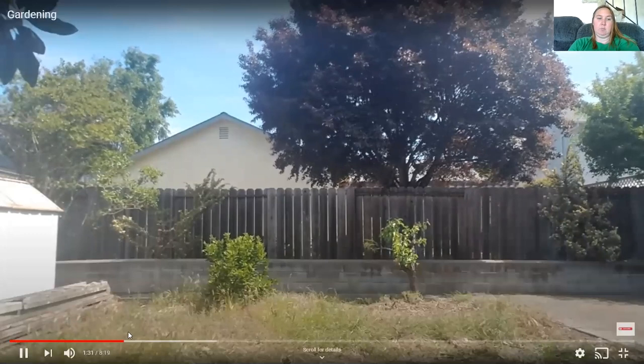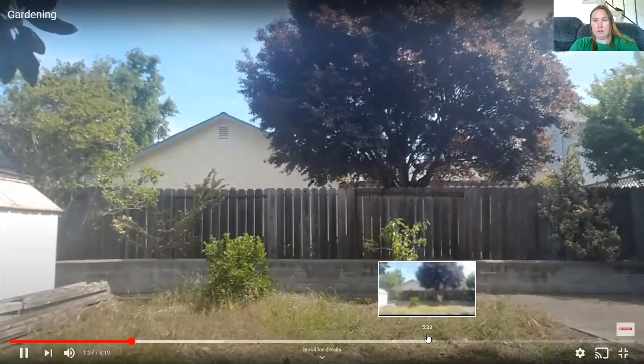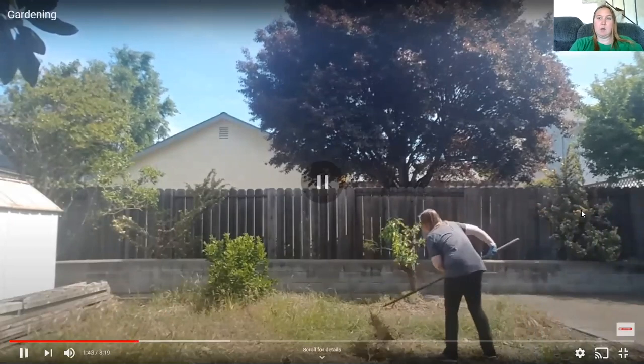Eventually I have some plants I want to plant, like pumpkins right here and then some tomatoes over here and different things. Hopefully you enjoy this — comment with your gardening tips. Thank you!